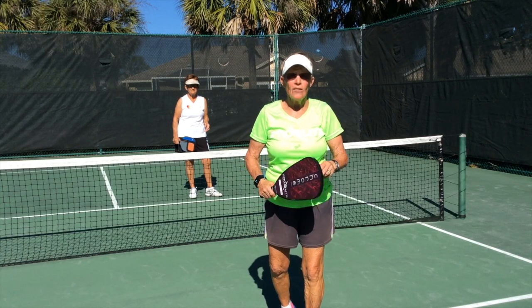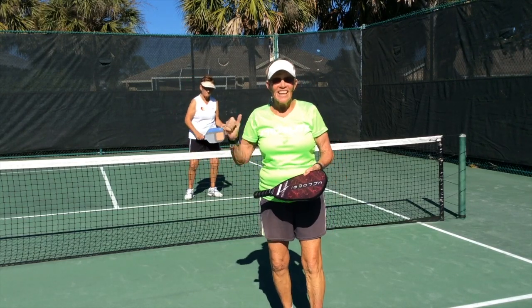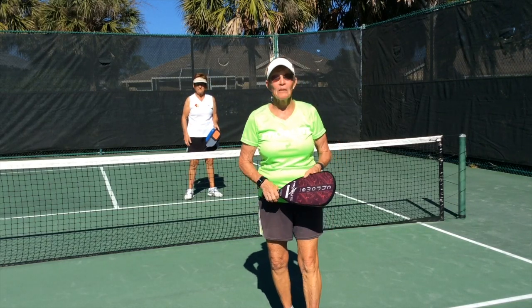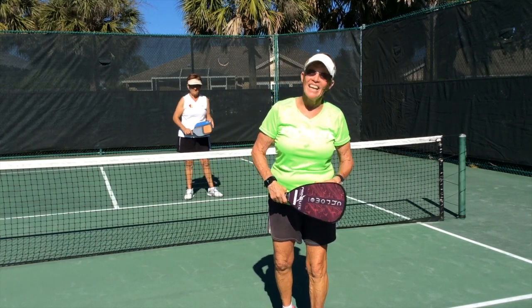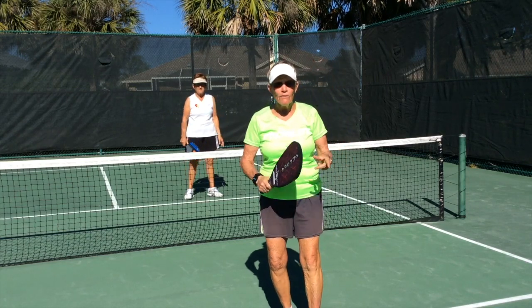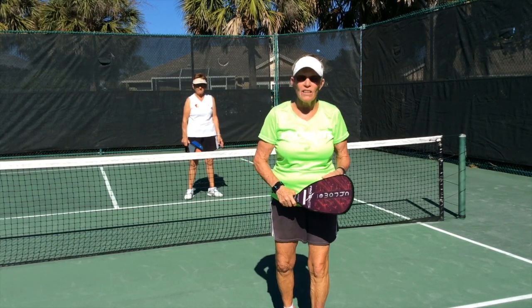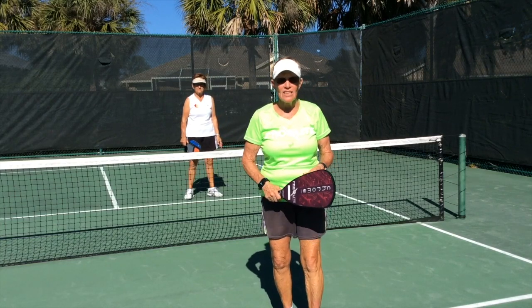Nasty Nancy 2 is: assume we're dinking at the non-volley zone. This Nasty Nancy is going to put it over my head. I don't like it a bit — mostly because I'm short and if it's over my head, I can't reach it. And in the 55-plus community, a bump lob is a terrific shot to get your opponents off the net. Here's Nasty Nancy 2.